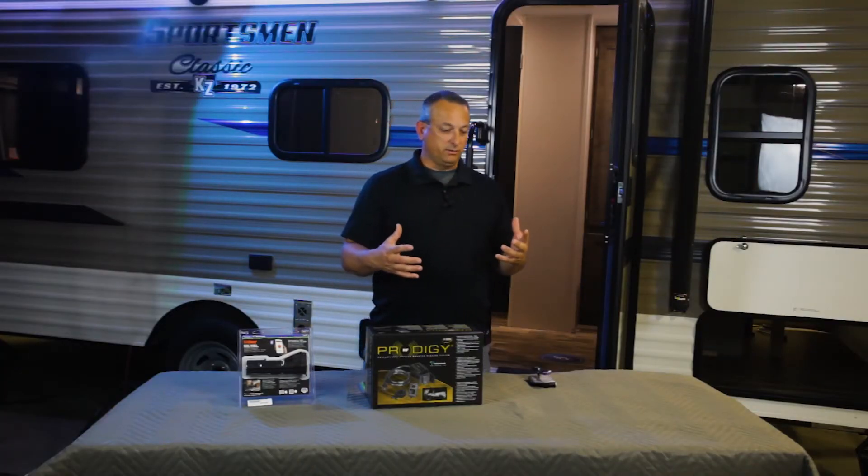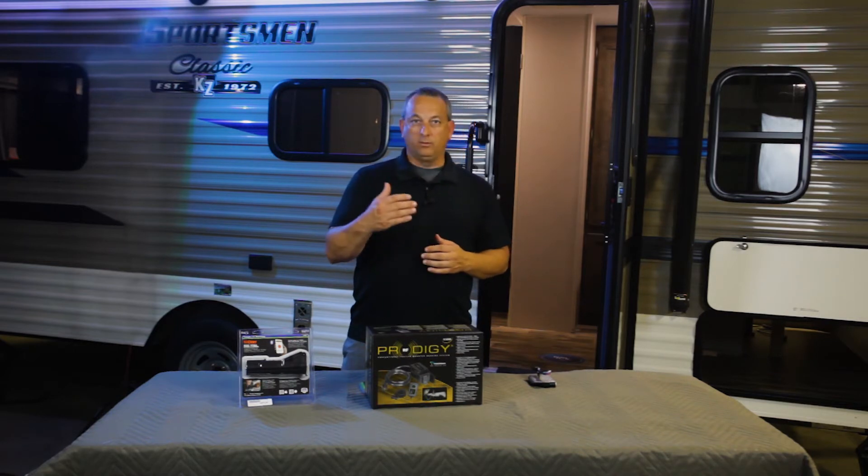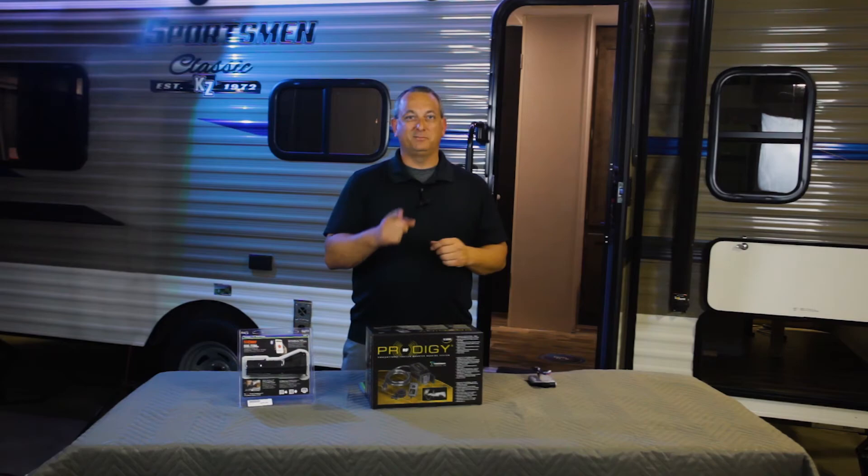But if you want some additional information about trailer brake controllers, how they operate, and what would be a good fit for you in a camping trailer that you purchased, reach out to Don Andrew, our parts manager here at Maxi Price RV. Until then, we'll see you at the dealership.